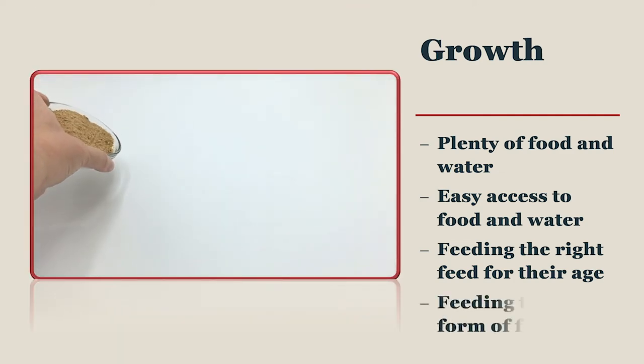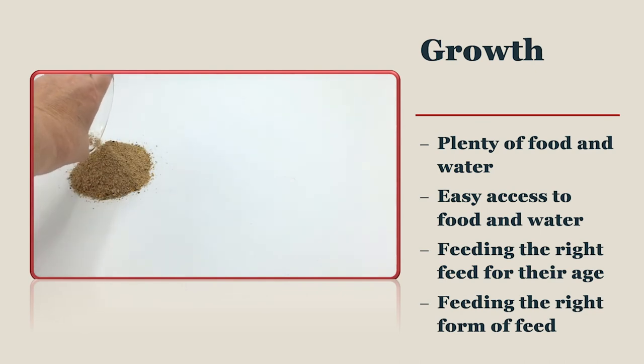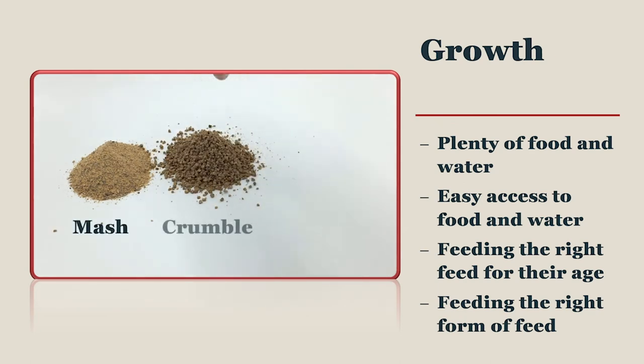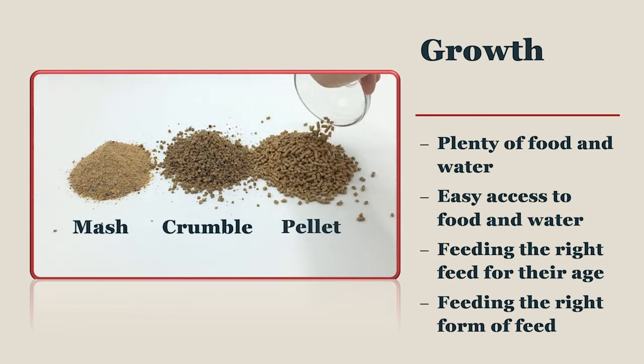Chicks need to be given a feed that is small enough for them to consume. A mash diet is one that is still in powdered form. A crumble diet is a mash diet that has been passed through a pellet machine and then crushed back down to a smaller size for smaller chickens. The benefit of pelleting feeds is that the heat from the pellet machine works on the fibrous elements of the ingredients, making them much more digestible, which makes a crumble diet the feed of choice for your chicks.